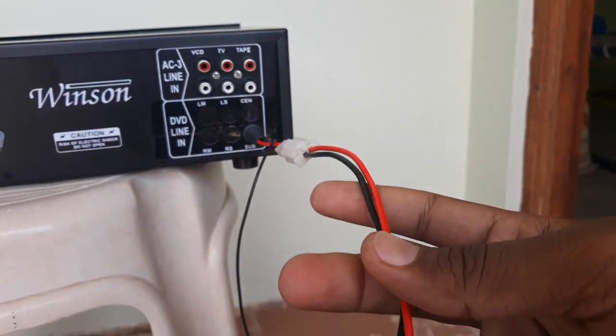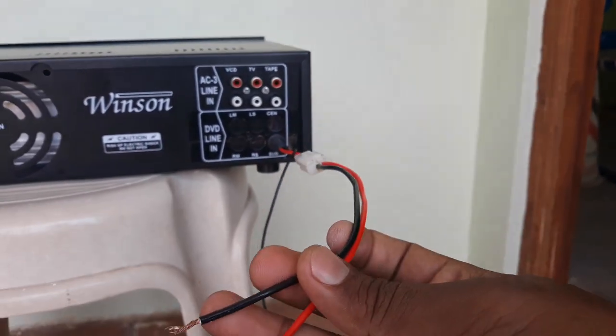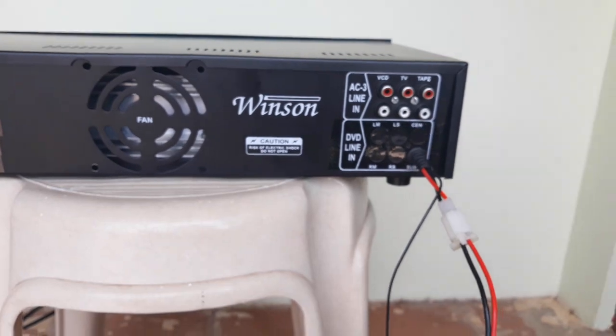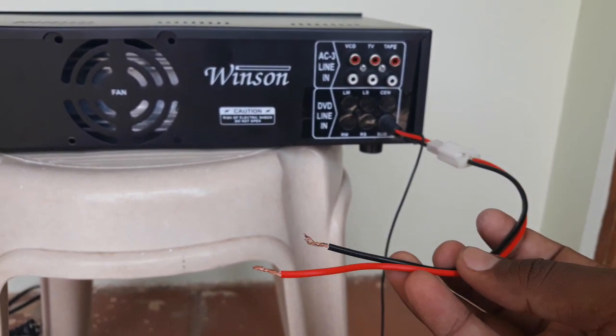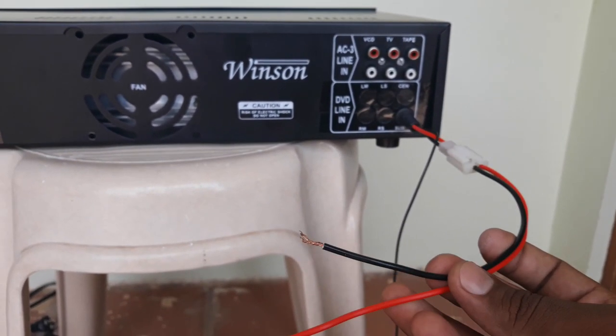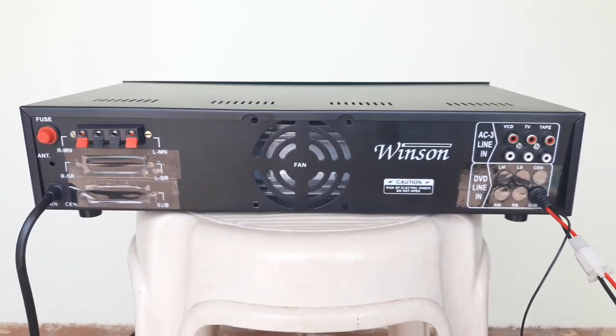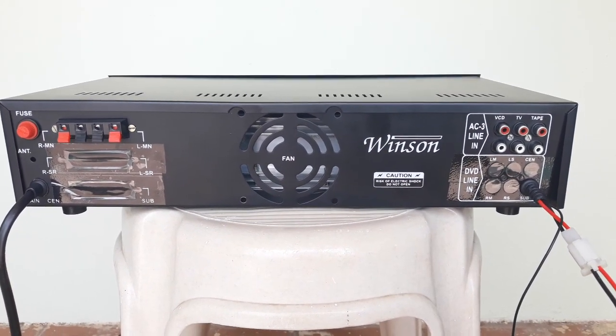This is the 12V DC input jack. We have to connect the car or the 12V battery to the amplifier. This is the 12-to-24V inverter, that is why we use this amplifier with 12V.